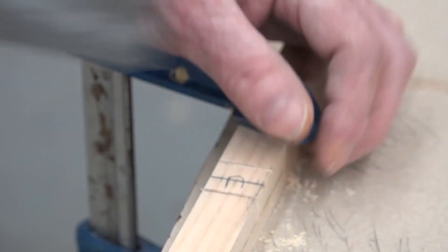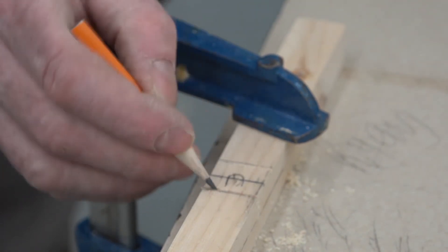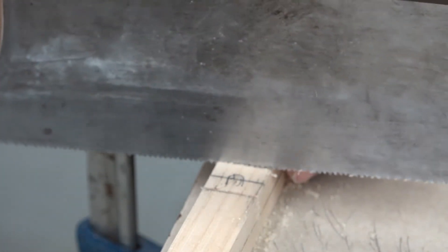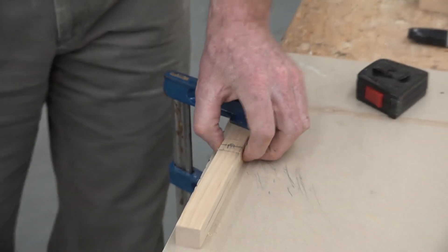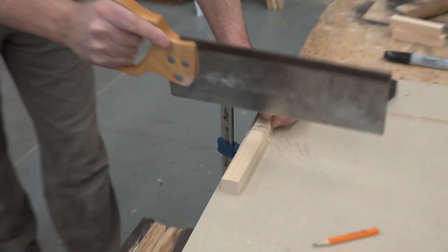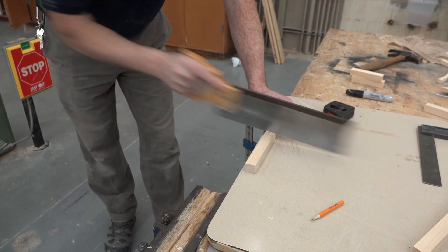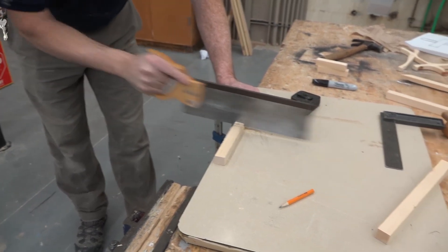I'm going to cut just on the inside of that line. Remember the basics of cutting — on the first cut I left my pencil mark showing and cut on the inside, on the C side of the line. Same thing with this cut: cut on the inside of the line and leave that pencil mark showing. Now all I have to do is make a series of cuts in between those two initial saw cuts to get rid of the middle. You don't have to be nice and square with these cuts — just cut down to your marking gauge line.